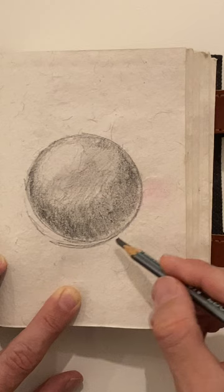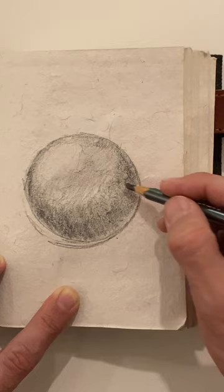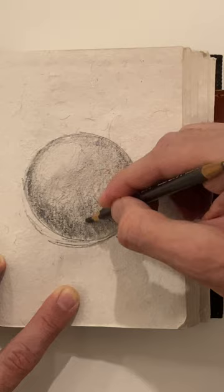As you can see right here, you can leave a little bit of a gap — that's going to be your highlight on the back side. We might be able to accentuate that a little bit with an eraser later.